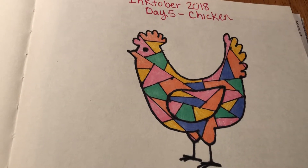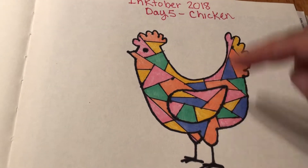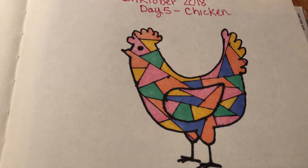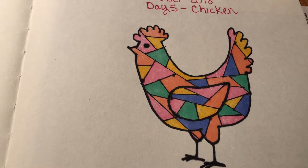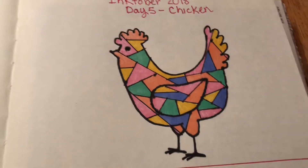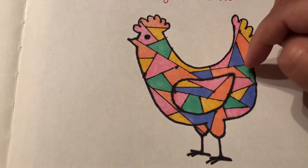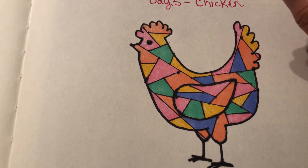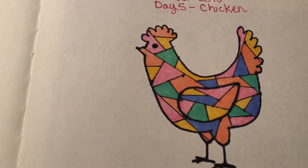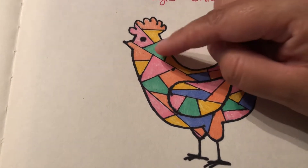I thought of this cool stained glass kind of look — there's probably an artsy name for it, but I never really cared for that part of art school. Anyway, this was all colored with the ultra fine markers: light pink, light orange, and light yellow.